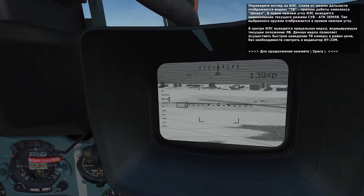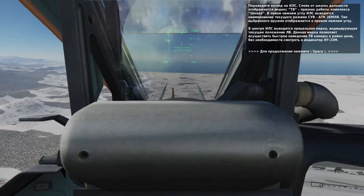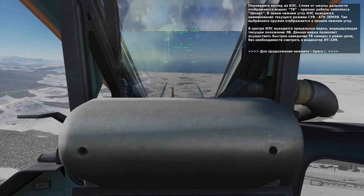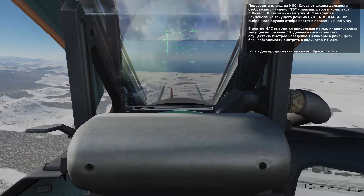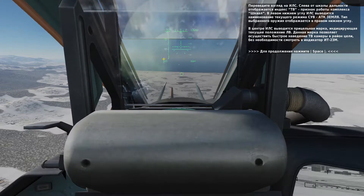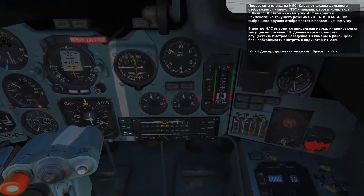On the HUD, you'll notice that TV is displayed on the left side, indicating that the Schfal is active. Ground mode is indicated in the bottom left corner, and the weapon type is shown in the bottom right corner. In the center of the HUD is your aiming reticle that corresponds to where the Schfal sensor is looking. This is a useful reference to help steer the sensor to the target.